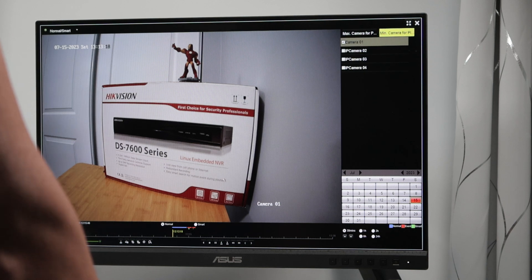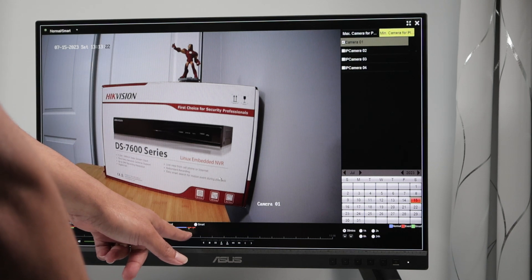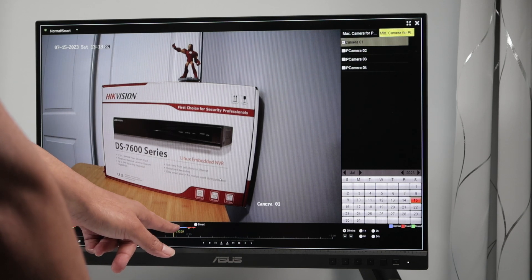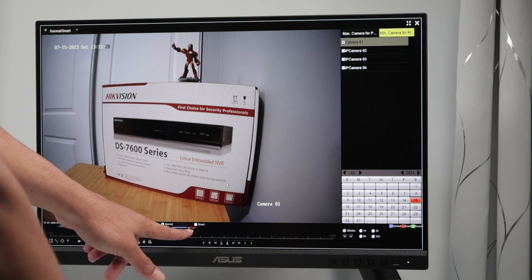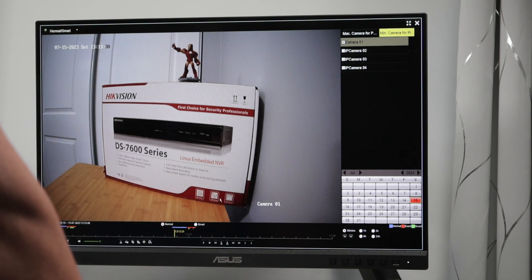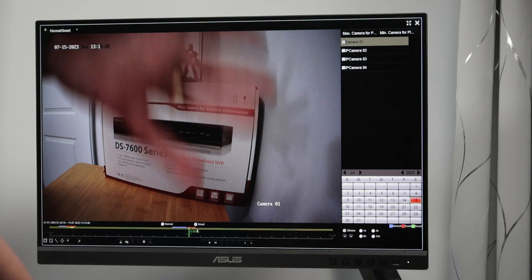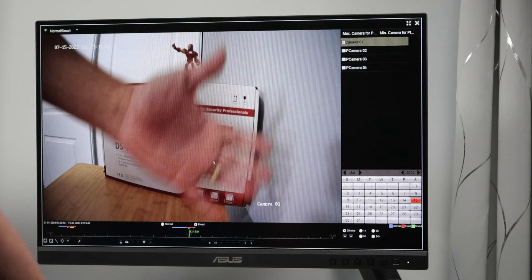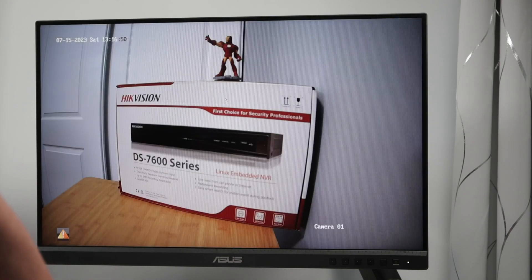Let's go to playback. You can see the symbol for recording when there's an event or a continuous recording — there are color-coded lines: the blue line, the red line, the green line. Make sure you understand that. My hands moving in front of the camera are visible here. Just make sure you're recording correctly the way you want.